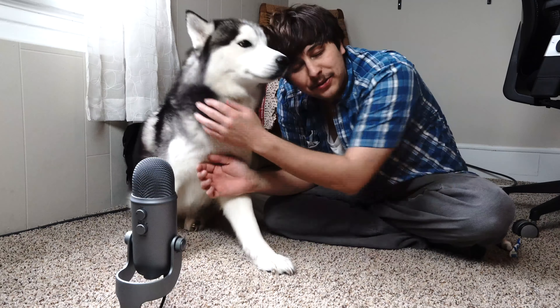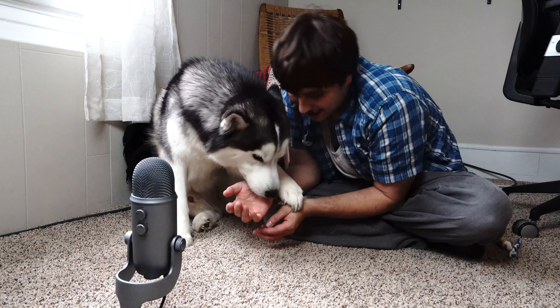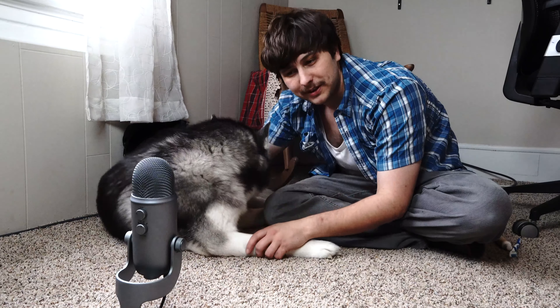Before I do that, if you are new to the channel, please consider subscribing and hitting that notification bell so you can always get the latest content from this fluffy good boy here. If you find today's video enjoyable, make sure you hit that like button. And if you like ASMR, I'm gonna try and cut a whole ASMR version of this as well.